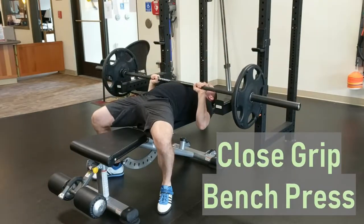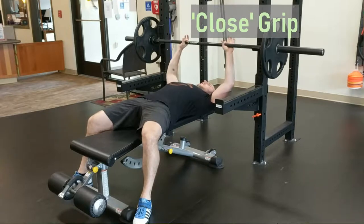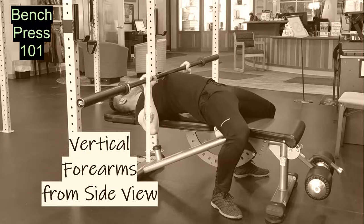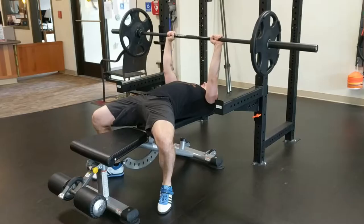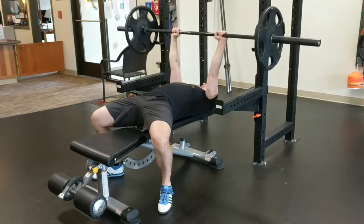Close grip bench press. Set up exactly as you would for a standard bench press, but take a grip on the bar that is more narrow than normal. There is no correct width for this, but putting the index finger somewhere near the center knurling is a good place to start. Remember that the best place to touch the bar on the chest is the spot that facilitates vertical forearms. With our now closer grip, this means that we will have to touch the bar lower on the chest,